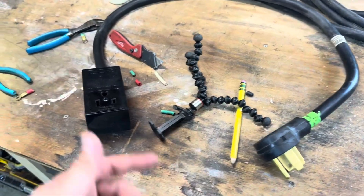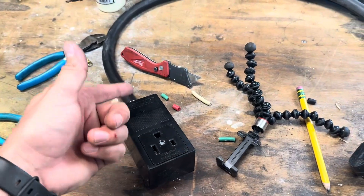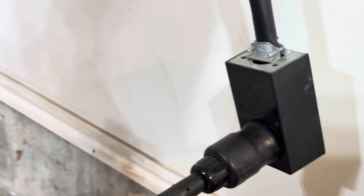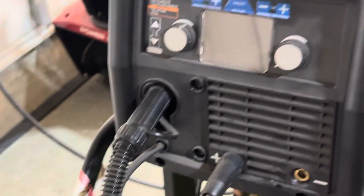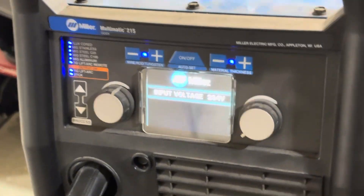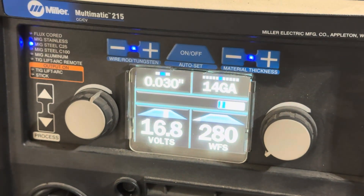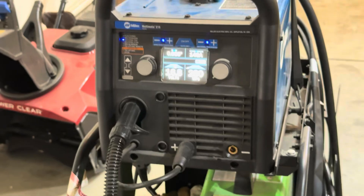You could do this in the back of your welder and follow the exact same procedure, and it would all work out. Plugged in — we're plugged in. Come over here, hit the power switch — let's see what she says. Boom! We are ready to rock. Heck yeah.